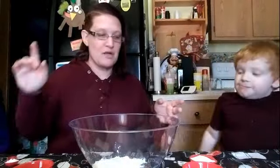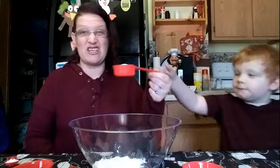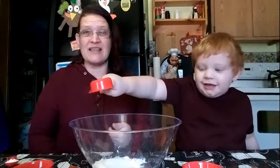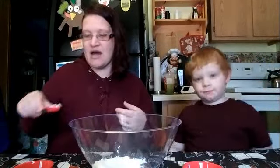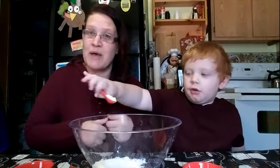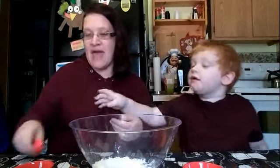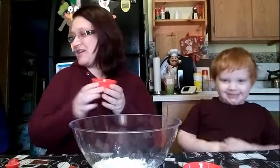We need a quarter cup of salt — that's a lot of salt, look how much that is! And then we need a tablespoon of cream of tartar. It's not very creamy, it's very powdery, but that's gonna help make it thick.